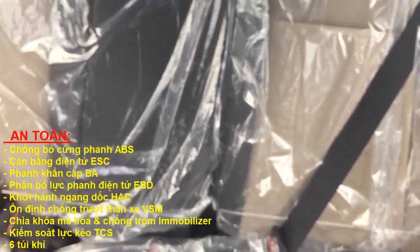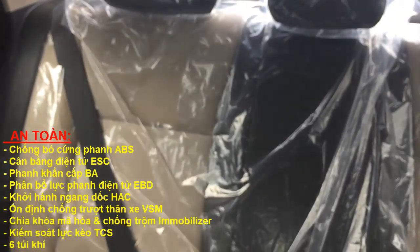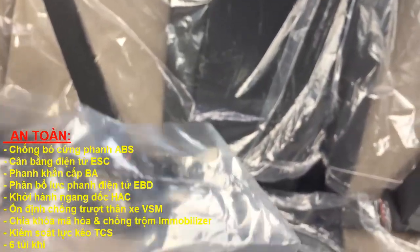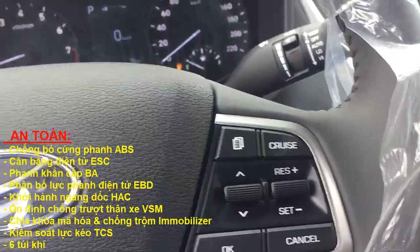Các bạn nhìn sơ qua cái ghế phía sau nha. Xe còn mới còn bọc nilon nên không thể tháo ra từng chi tiết cho các bạn xem. Ghế thì chỉnh tay thôi, có lẽ dòng Accent này chỉ như đó thôi.